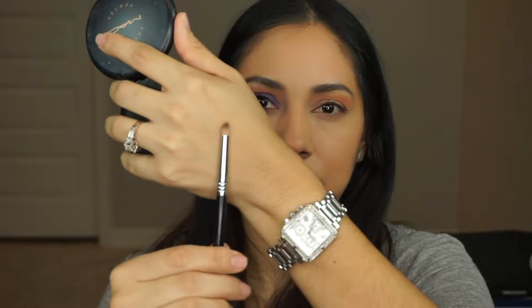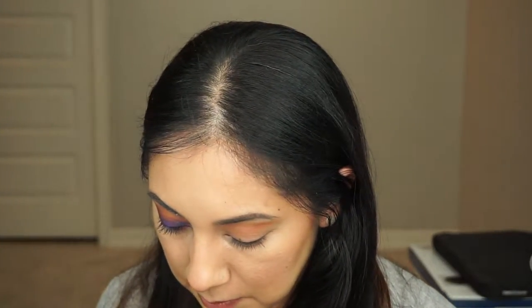I'm going to go in with the Clinique Chocolate Brown on the waterline and blend it together. I can get a pencil brush, which is one of my favorite brushes to use — it's the Sigma E30. I'll go back in with that same color and kind of smudge it a little more under the lash line.